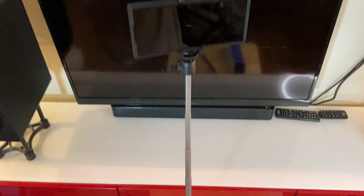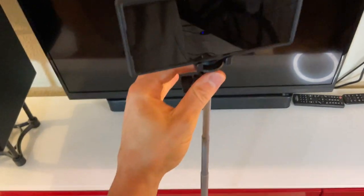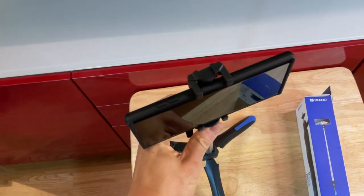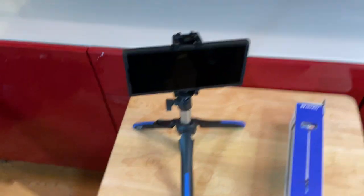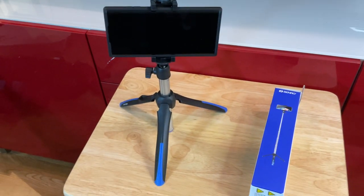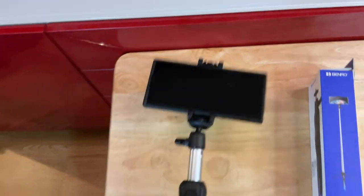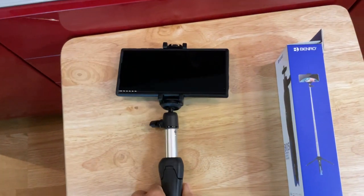This is what it looks like when it's fully extended. It's about three feet tall, and you can easily collapse or raise your height as needed, all the way down to a very short height. Of course, this thing collapses if you want to use it as a handheld or if you want to travel with it.